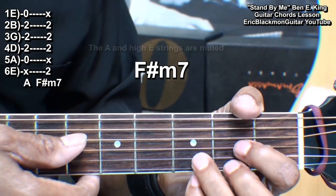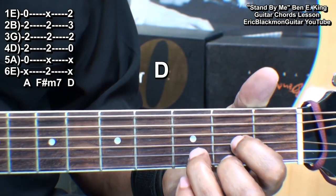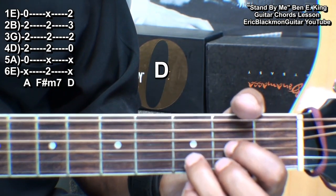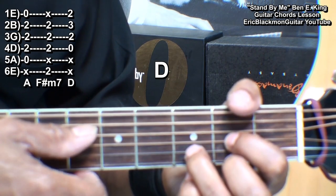We'll play a conventional D chord. We're holding down the G string at the second fret, the B string at fret three, and the high E string at fret two. And we're strumming from the D string.